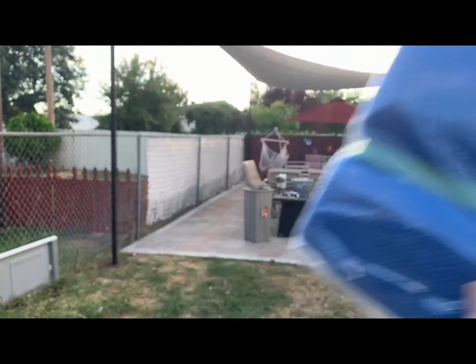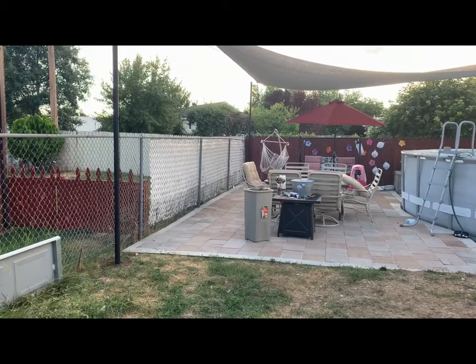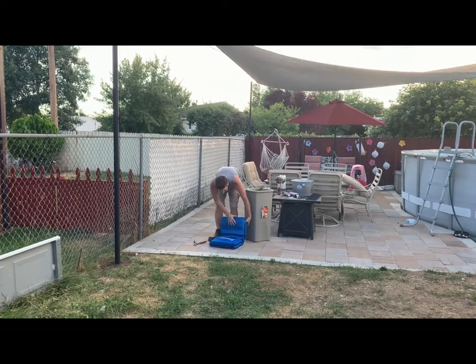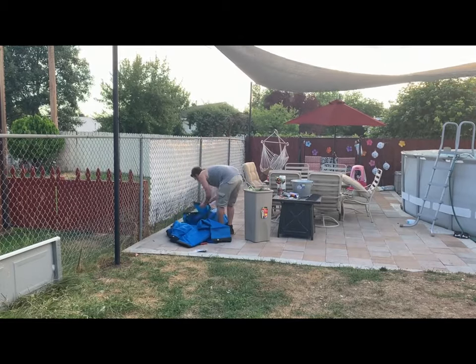Welcome back ladies and gentlemen to another Team Feasal do-it-yourself video and review. Today we are installing and reviewing the Color Tree Privacy Fence screen. You can see I also have Color Tree sun sails already installed flapping in the wind.